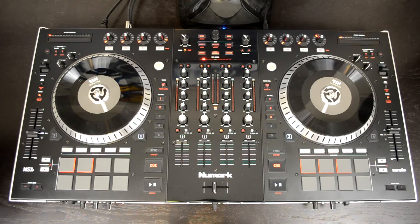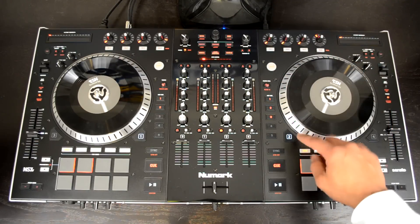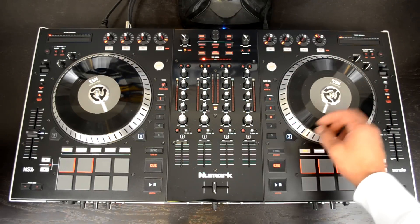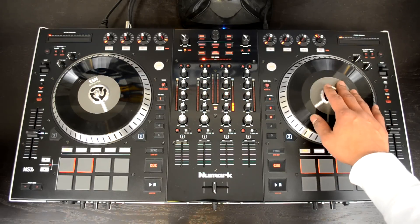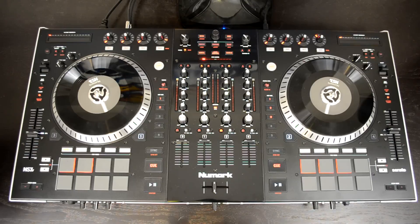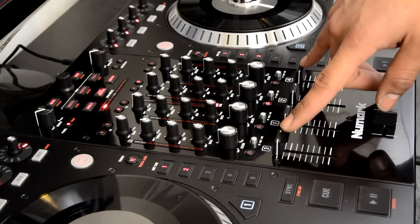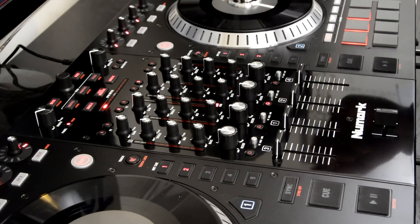Here is the Numark NS7 II, the successor to the original NS7 Pro debuted a few years ago with Serato Itch. This controller has some of the same bells and whistles, such as the ultra-high torque direct drive motor and the metal platter, along with the actively spinning vinyl and slip mat underneath. You're getting a real true-to-life vinyl-style experience right here on the DJ controller, and this controller adds an additional two channels or two decks of mixing, bundled with the highly powerful Serato DJ Full Edition software.